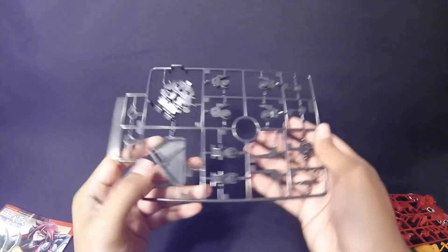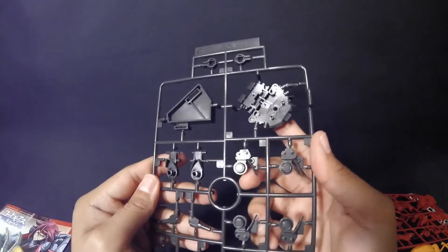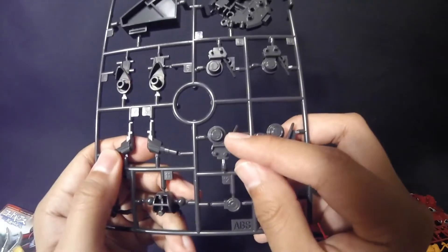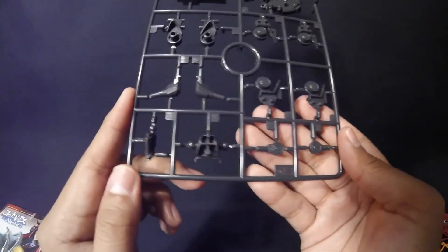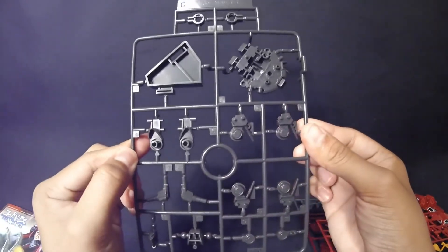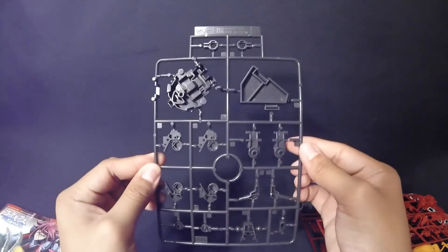Moving on to Tray C — more gray mechanical parts. There's something that looks like a stand piece and what looks like the upper body of the Gurren, which is going to be very interesting. You get some mechanical parts I'm not sure of — maybe for the ankles — and some ridges you can see up close. Feel free to pause to look at the tray. Let me give you a look at the back as well.